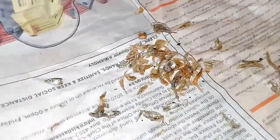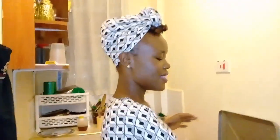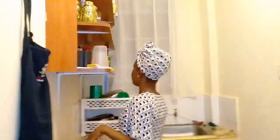A couple of minutes later guys, I'm done. So this is my omena — it's a very tedious process, guys. But from here we get to the cooking, and before that you have to prep the ingredients, so yeah, let's get to the ingredients.